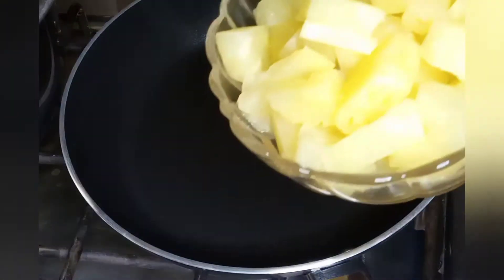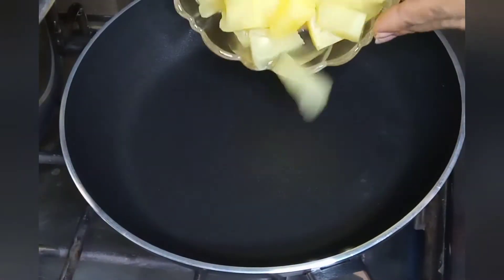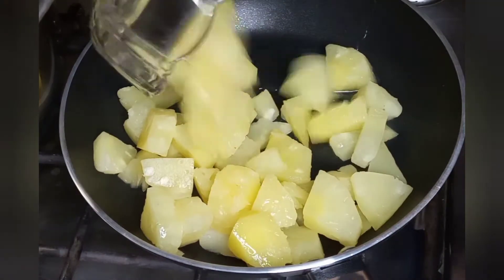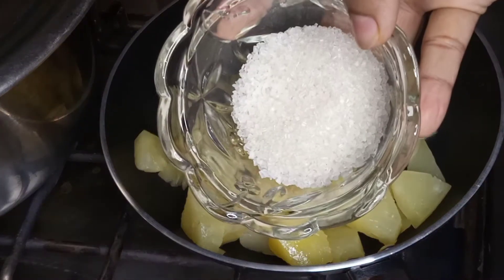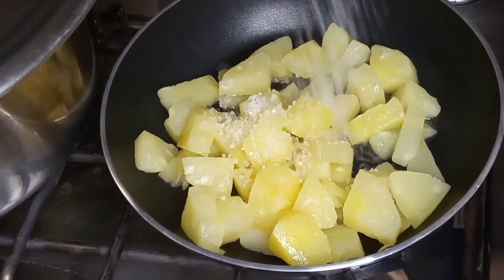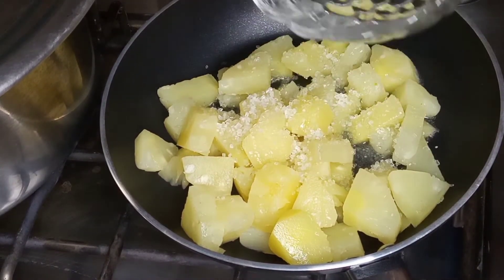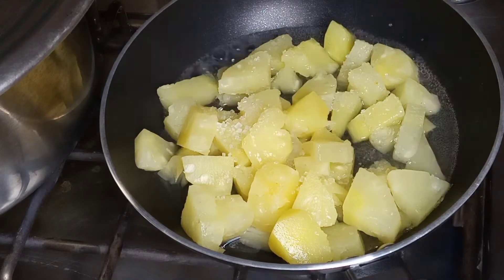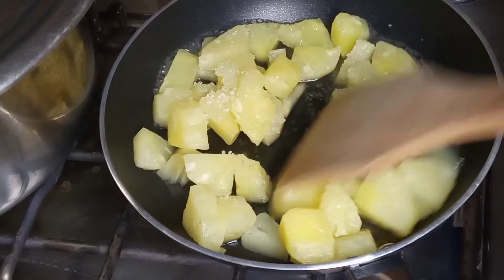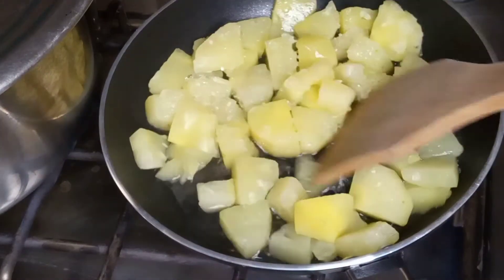I put a pan here with the flame on very slow. I added 1 cup of canned pineapple, drained of water. I added 3-4 tablespoons of sugar and one-fourth cup of water. Mix it well so that the water will dry, and leave it on a slow flame.